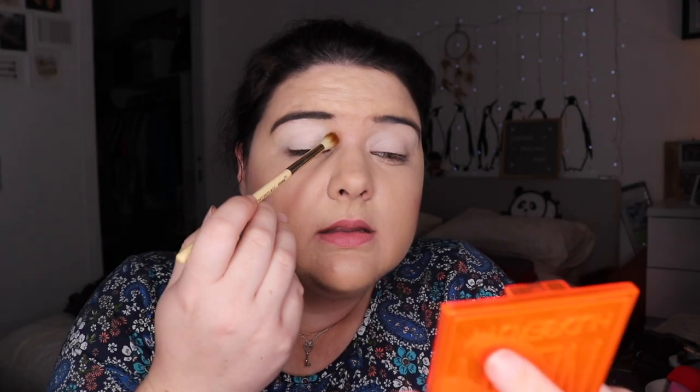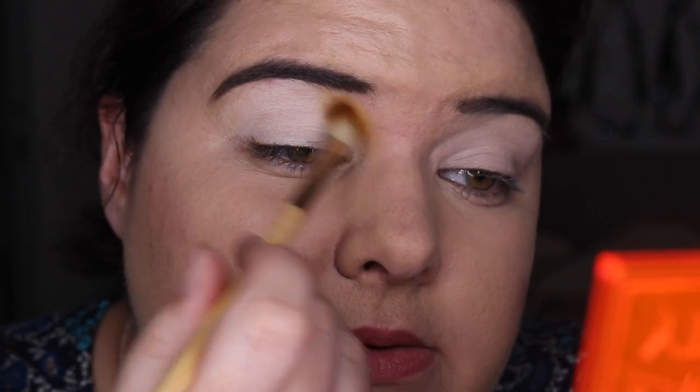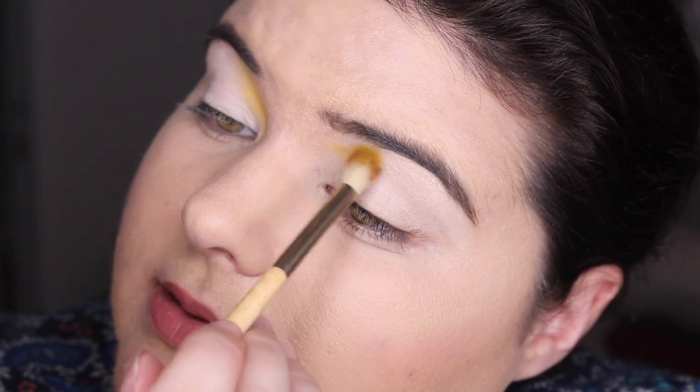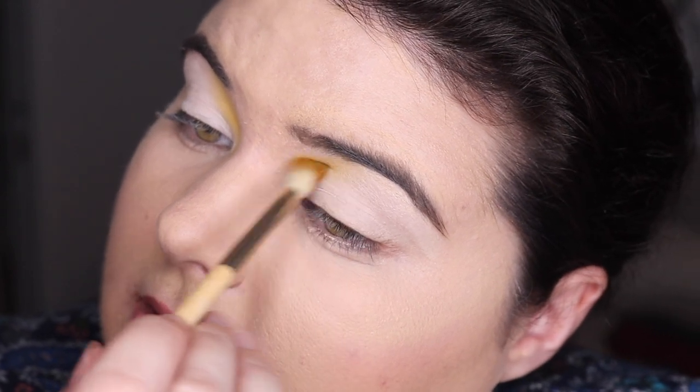So far it's kind of like a white base, creating a really nice base to put the eyeshadow on, which I'm grateful for. I really need better lights — more vibrant in the back. I've been looking everywhere to find better lights. I like the hanging ones, and I just can't seem to find them. I'm gonna bring this yellow in to the inner corner. Does anyone know where I can get better lights?